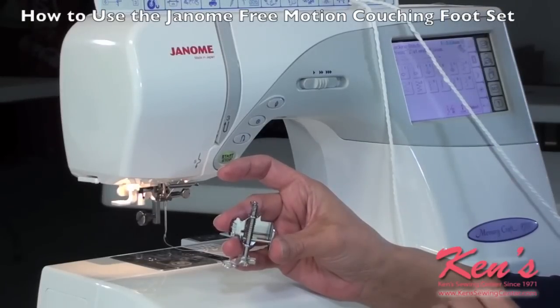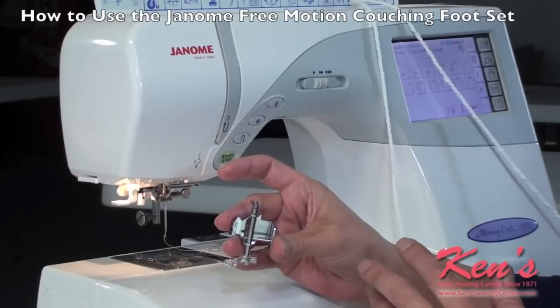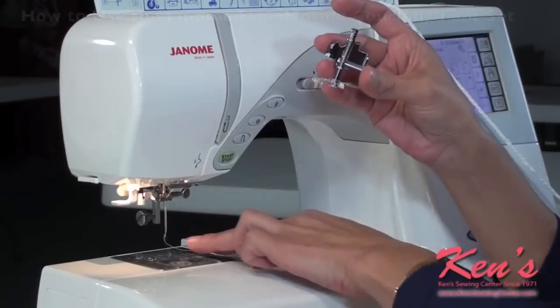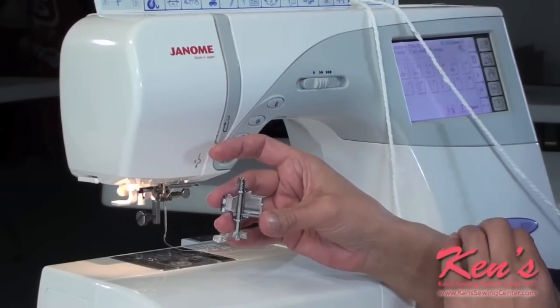The Janome Free Motion Couching Foot Set is for the Memory Craft Embroidery Machines as well as the high shank models. What the foot allows you to do is to couch by sewing down yarn or a cord. You would also disengage your feed dogs, which allows you freedom of movement so you can take your material and go any direction you like.